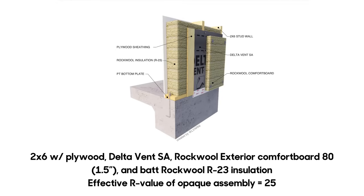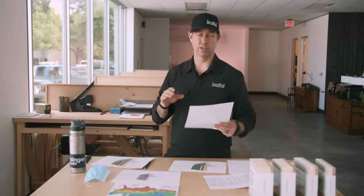Looking at the numbers: 2x6 with plywood, Delta Vent SA, and Rockwool comes to $5.82 per square foot — about 60% more than the last assembly. The effective R value is R25. What isn't fully shown in that number is the hygric buffer capacity from the real plywood — it can soak up some moisture if there's a leak or other issue and give it off over time. It's a more expensive but very nice assembly.